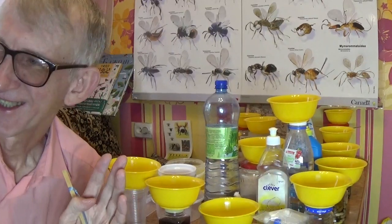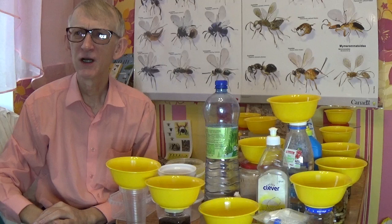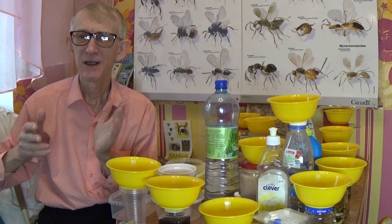Today, the 25th of November, we will be talking about methods of collecting parasitic Hymenoptera and other insects using very special plates — yellow pan traps, also called Malaise traps or Moericke traps.